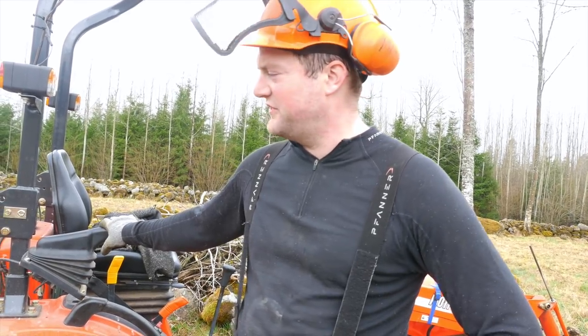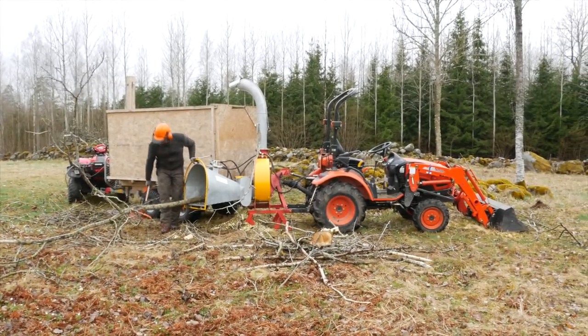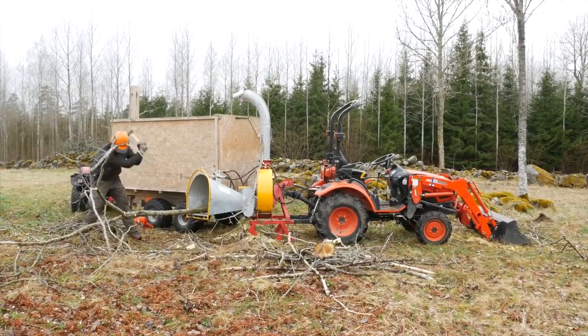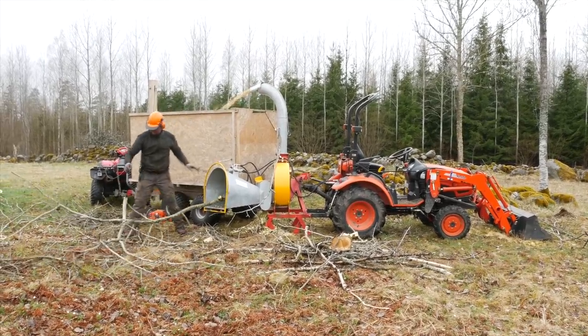We use wood chips for a whole bunch of things. The setup that you see here is our Coyote CK22 with our quad and our homemade tipping trailer. And then we have this wood chipper here — it's a Polish made wood chipper.